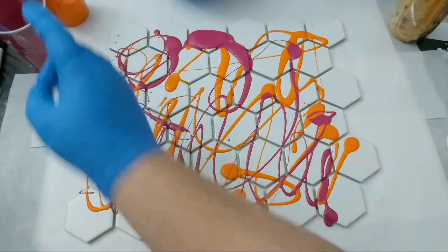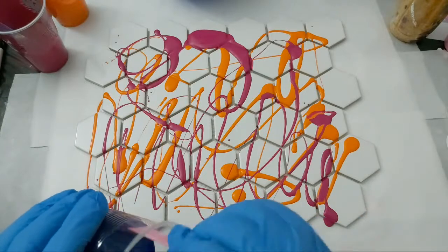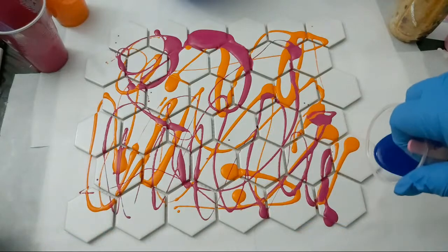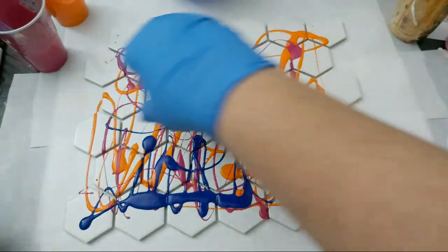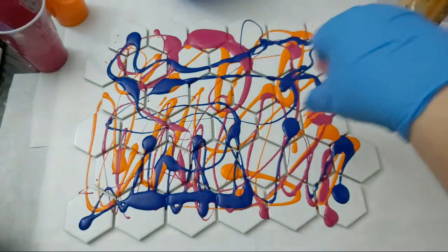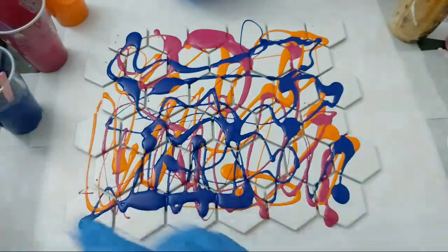Quite often I don't even need to add water. It depends on the technique — if you're doing swipes you may want your swipe color a little bit thinner than other colors. It's personal preference as well. Test out one way and if you don't like it, change it up. Just take notes of what you changed so that you know when it comes down to it — oh yes, I liked it when I did this technique, so that mix was XYZ.